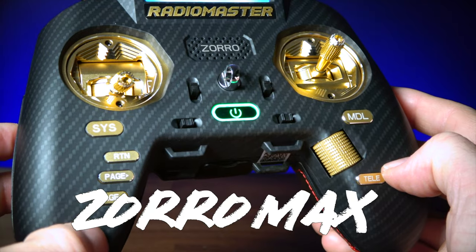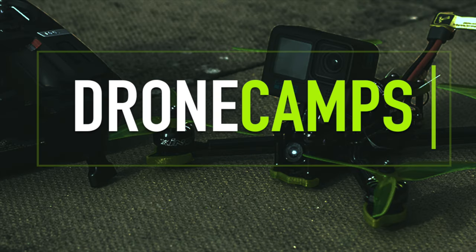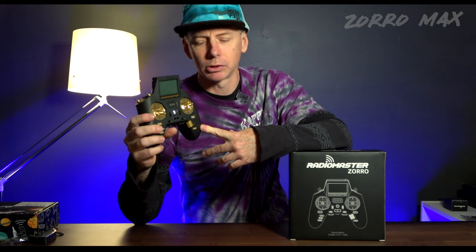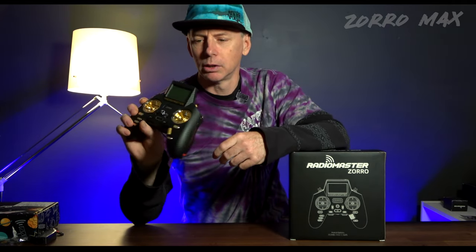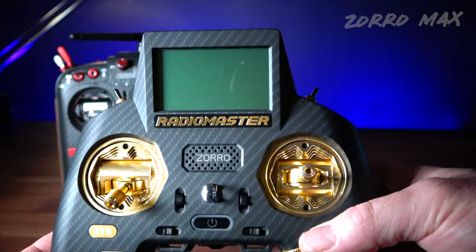New on the channel today: the Radio Master Zorro Max blinged-out edition. Welcome back to the channel — it's been a while since we reviewed the Radio Master Zorro. This is a brand new version with leather handle grips on the back, the same type of batteries, AG01 gimbals, and a carbon fiber overlay on the entire radio. They're giving you color options now with this one — let's take a closer look.